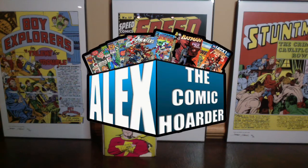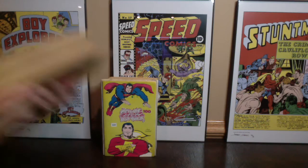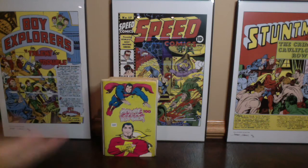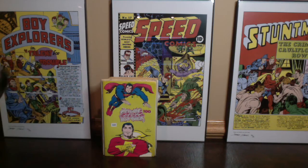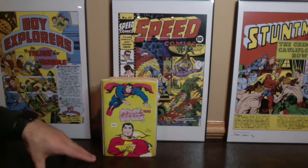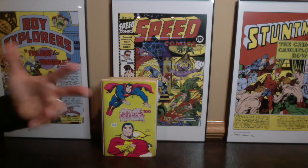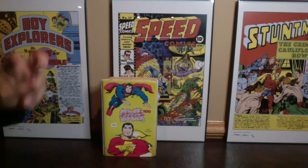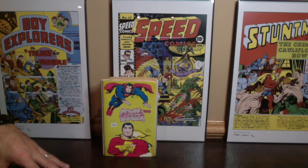Hey, what's going on everybody, this is Alex the Comic Order. Thank you so much for clicking play on this video. I've got a stack of comic book readers right here and another stack right here, and we're going to be getting into these. These are really cool. This is from the collection that Tim and I bought, and Tim will be back hopefully tomorrow to do another video where we have all the keys spread out on the table ready for the draft.